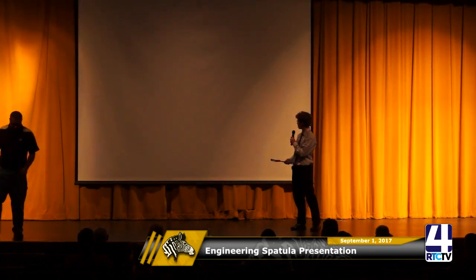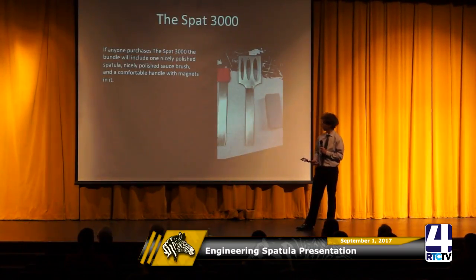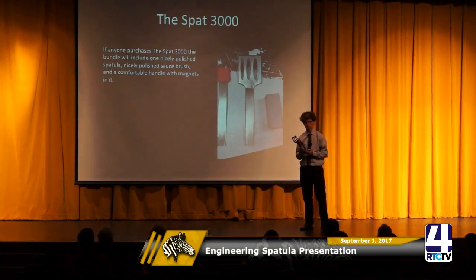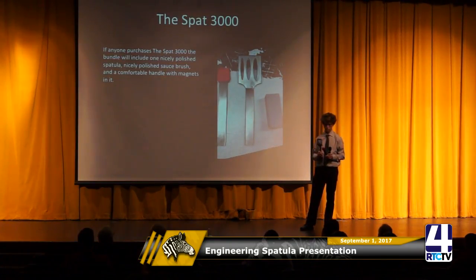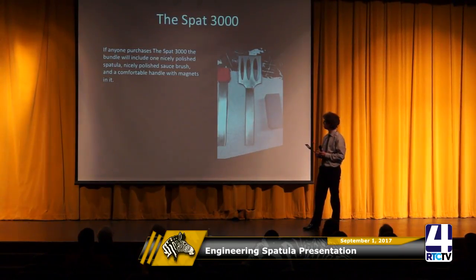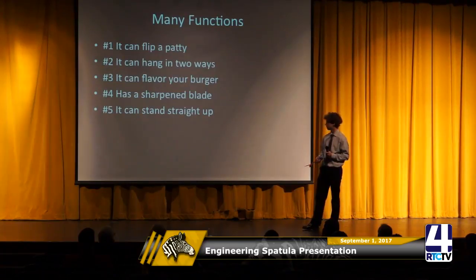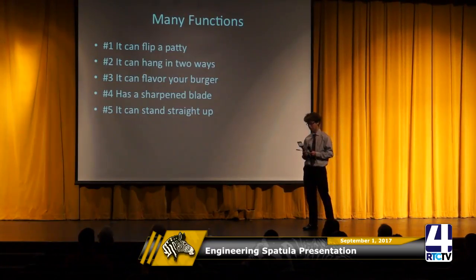I created the SPAT 3000. When you purchase the SPAT 3000 you'll get three pieces: the sauce brush, the spatula, and the handle with magnets included. It has five functions: flip patties, hang in two ways, flavor your burger, a sharpened blade, and it can stand straight up.